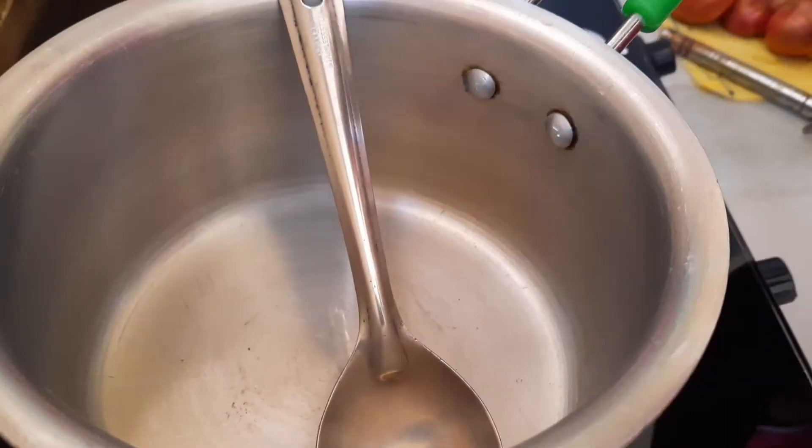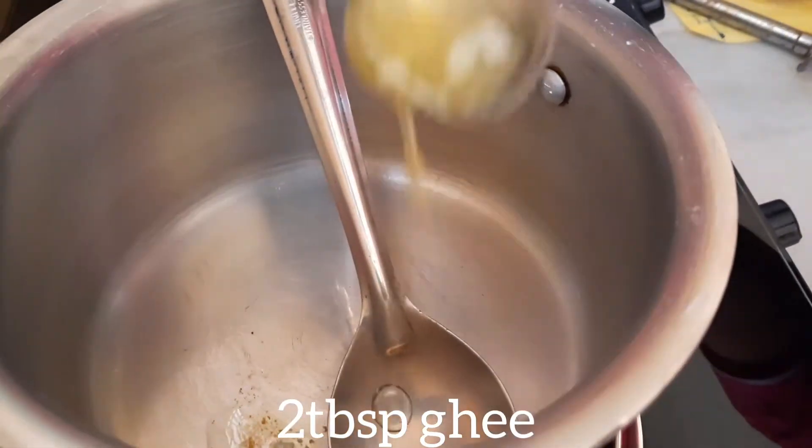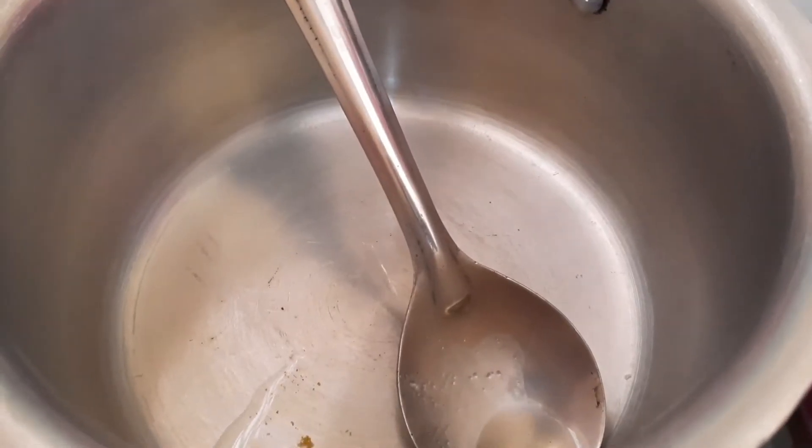First, put 1 tablespoon of vanilla in the pan. Put a little heat on the pan. After a while,